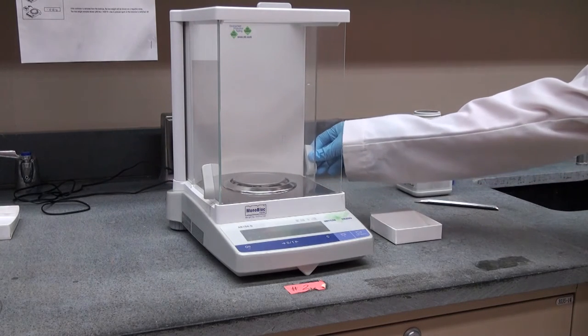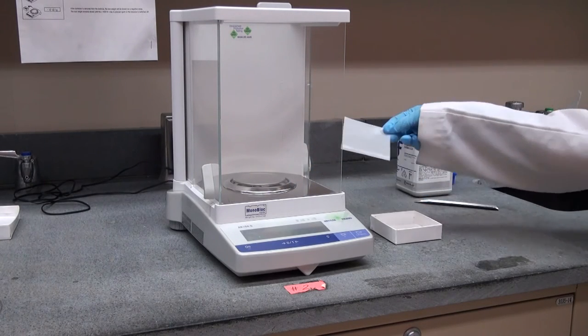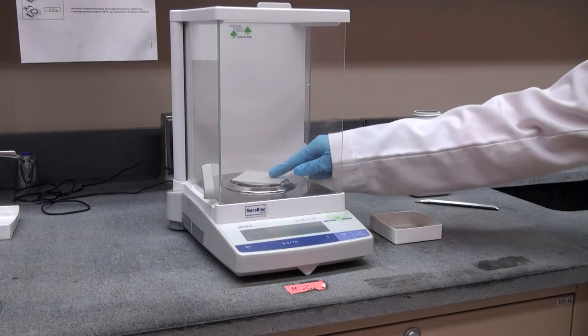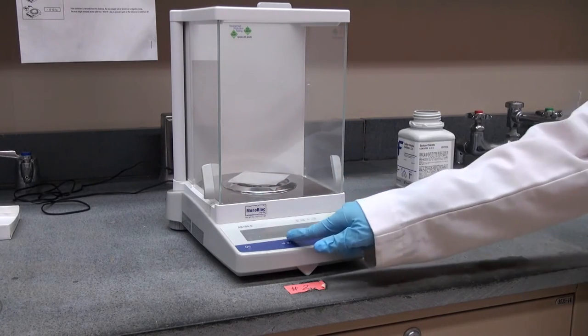You can access the balance pan by opening a drawer, and you can put in this case a piece of weighing paper. We would tare it by closing the door first and then taring the balance to set it to zero.